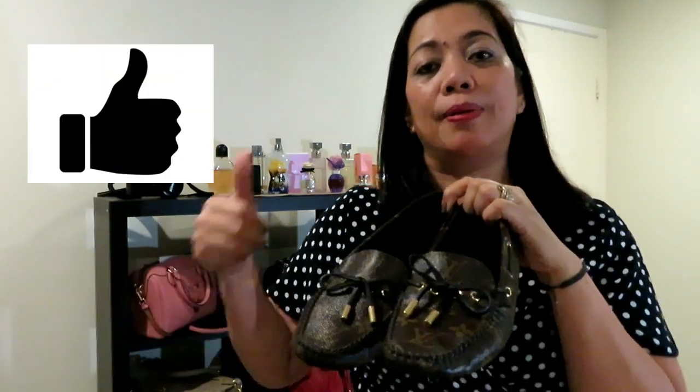There you go guys. If you like my video, don't forget to subscribe and give a thumbs up, and I'll see you on my next video. Bye!